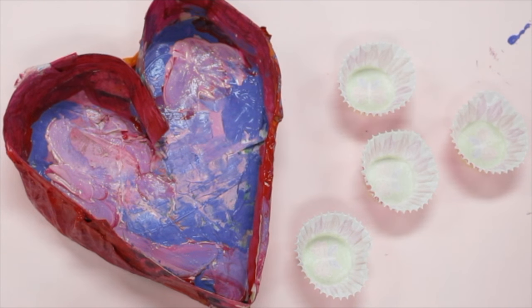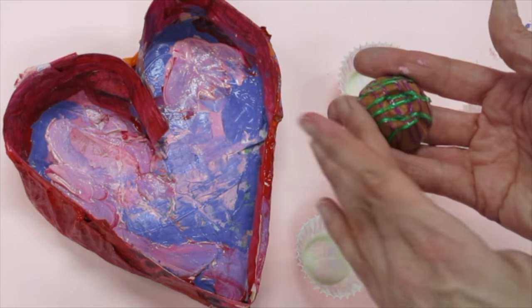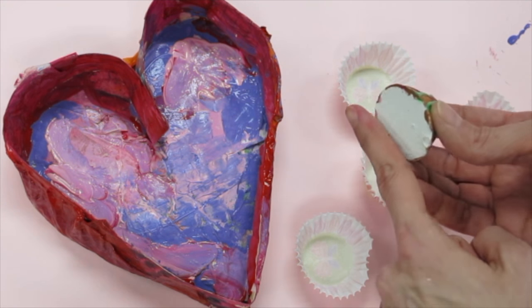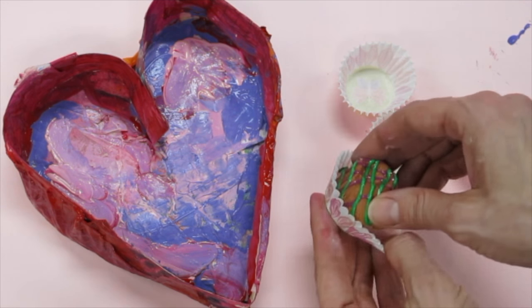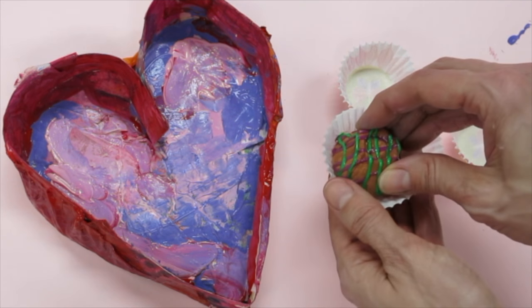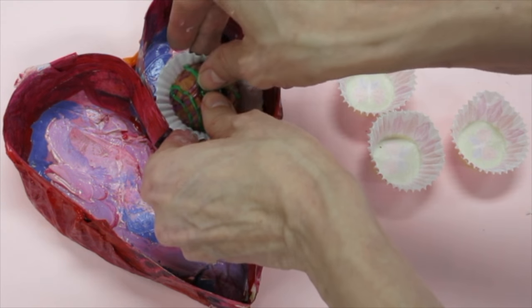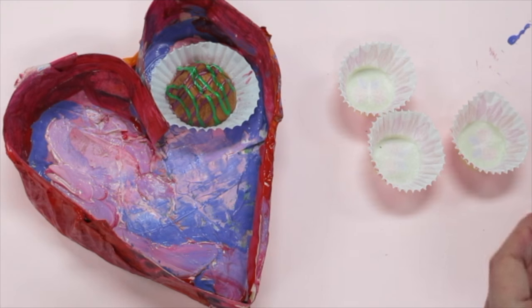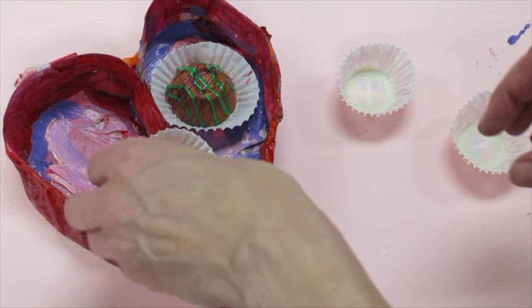My box of chocolates is still wet, but I'm too excited and really want to add my chocolates to it. When you're ready and your box is dry and the puffy paint on your chocolates is dry, I'll help you hot glue or we can use tacky glue to stick them in the little wrappers to make them look even more realistic — it's okay if they don't fit perfectly. Then we will glue them inside your box of chocolates. You might want to think about where you want your chocolates placed before I glue them down.